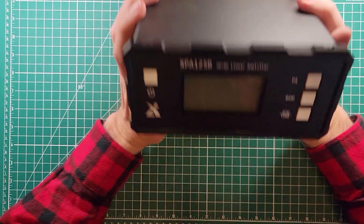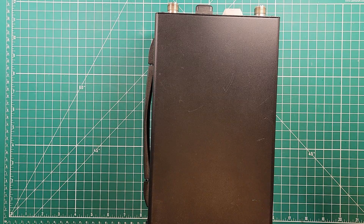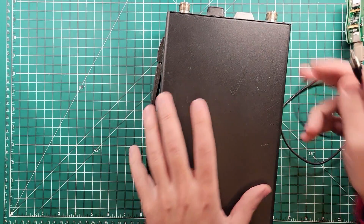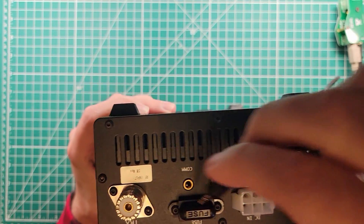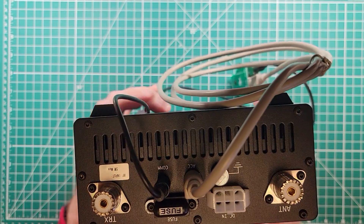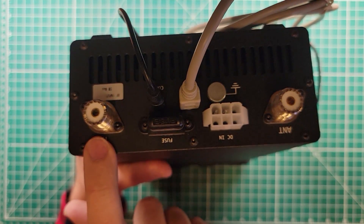Let's get the amplifier over here and do the same thing with the amplifier. This is a longtime friend of the channel — the XPA-125B amplifier. I've connected this up to a bunch of different radios, and this will be the 818's turn. On the back of the XPA-125B, there are a couple of connections: the COM connection where we plug the audio cable in, and the accessory connection right next to it where the PS2 cable goes. Then antenna and transmitter — this would go to my DX Commander antenna, and this would go to the FT-818.